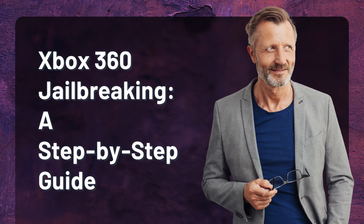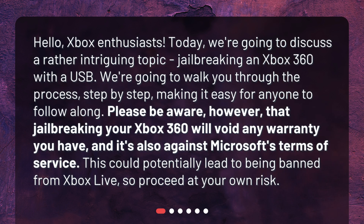Xbox 360 Jailbreaking: a Step-by-Step Guide. Hello, Xbox enthusiasts. Today, we're going to discuss a rather intriguing topic: jailbreaking an Xbox 360 with a USB.